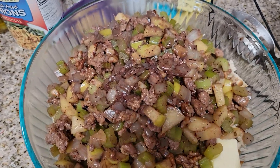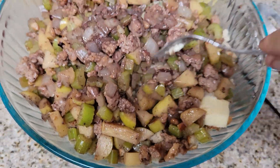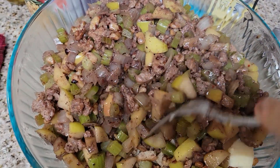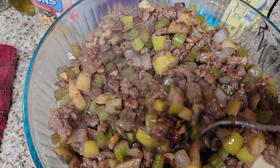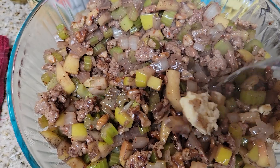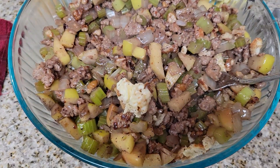Back at the stuffing — I've got all of this on top of the bread mixture. You guys can tell I'm doing this with one hand because my husband's doing other things. So what you want to do is mix it all in here together with the stuffing mix, and then I'm going to add the wine to it.